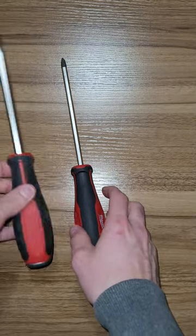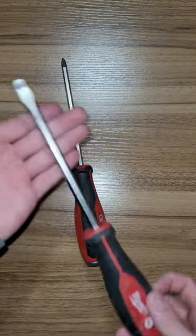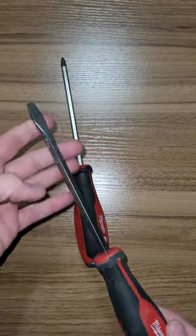These are Milwaukee demo screwdrivers. These came in a kit from Home Depot. They're about $14.